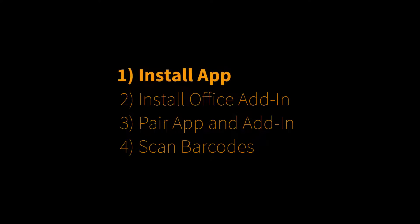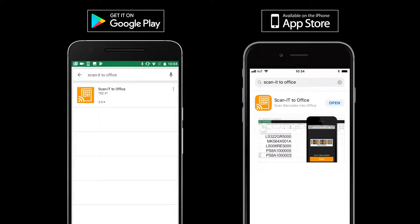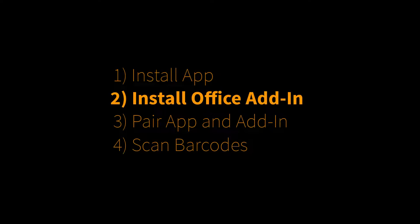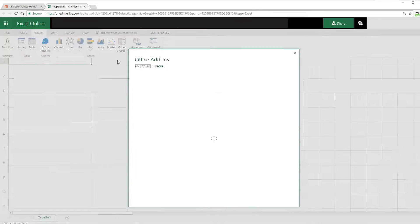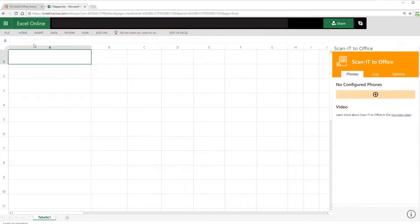The installation is very simple. First, you need to install the ScanItToOffice app on your mobile device. The app is available for Android and iOS. Then install the ScanItToOffice add-in. Search for ScanItToOffice in the Office store and insert it. The add-in appears immediately.